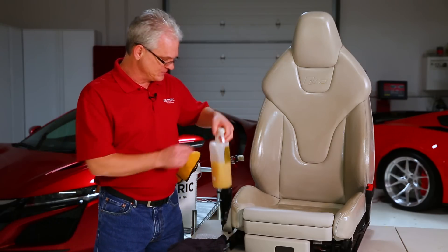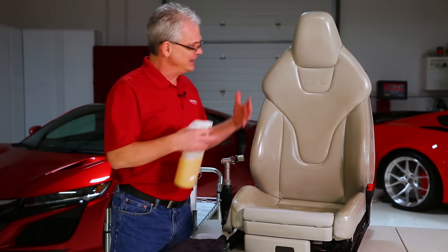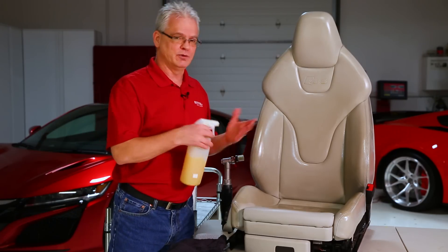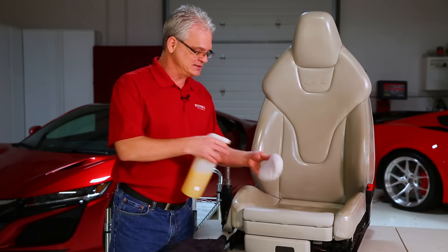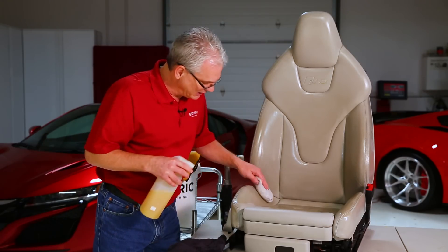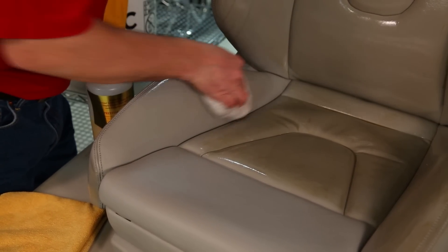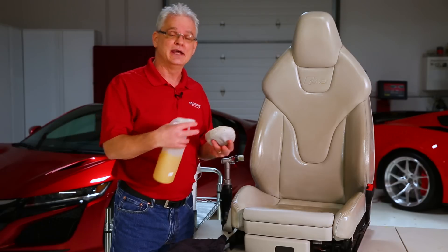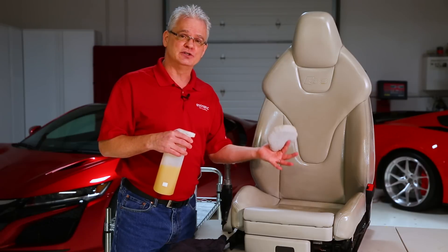First things first, put the pristine clean right on the surface. In this case the seat is out so I can spray it right on. When it's in the car, you don't want overspray on everything else, so an easy way is to spray it right into your applicator. Be pretty liberal with it and work it into the surface where the rejuvenator is still sitting. Let that sit for a couple of minutes — it allows it to break down the rejuvenator.